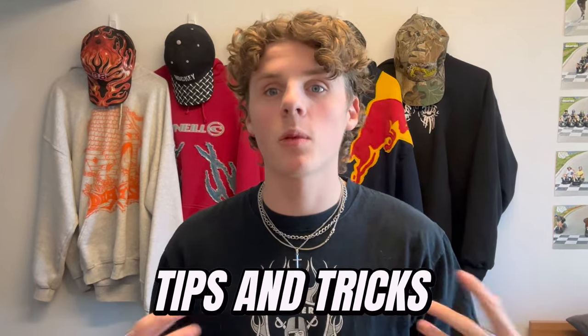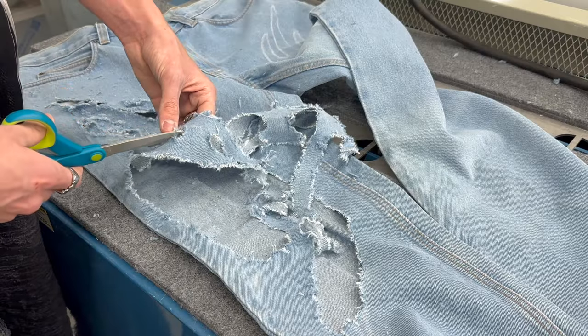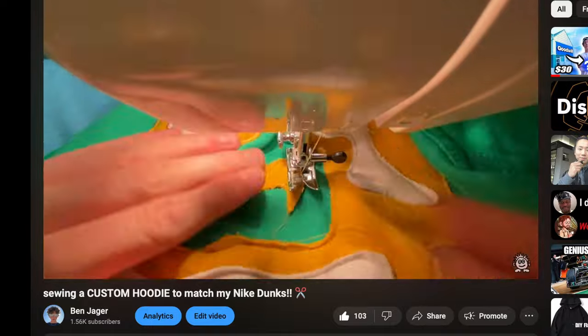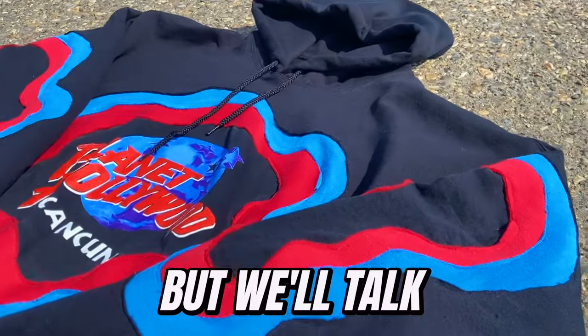I get DMs from people all the time asking where they should start with making reworked hoodies, and overlay graphics are where you should start. They're the easiest to wrap your head around in terms of how to actually piece it together — which is honestly the toughest part. I've made a ton of these, like this hoodie here which was the first hoodie I ever made on this channel. You can see the graphic is just sewn right on top of the actual hoodie.